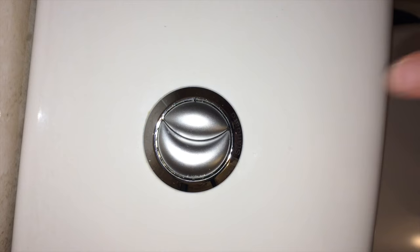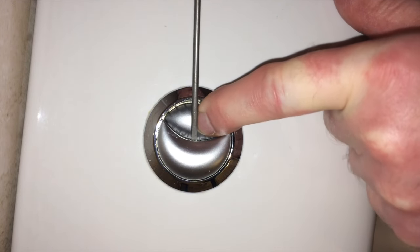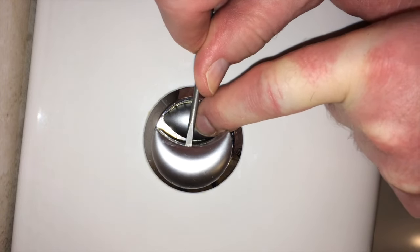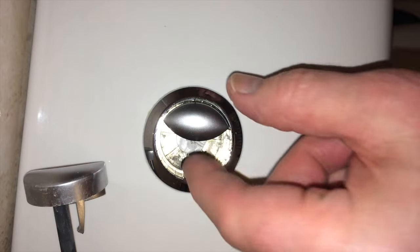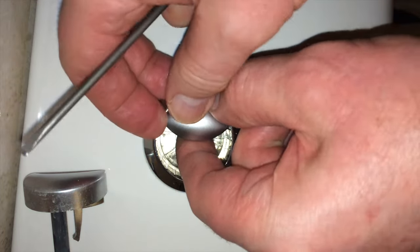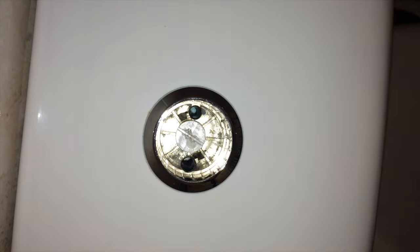To remove the dual flush, push the button down and then you'll find a little indent in the top that allows you to lift up one side and then lift up the other side. Put them somewhere safe.